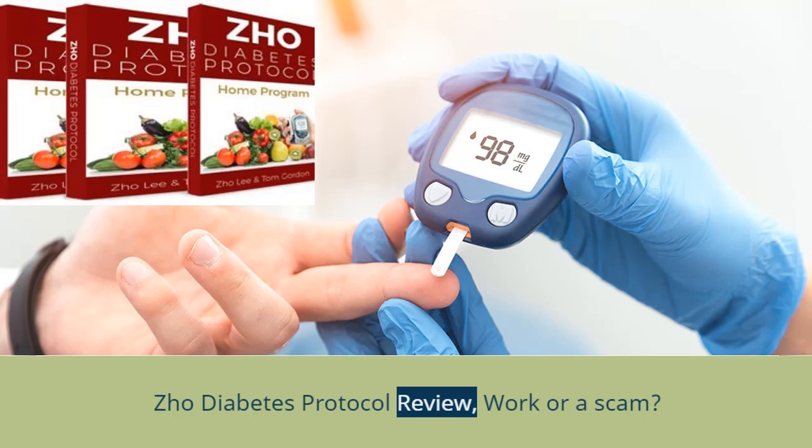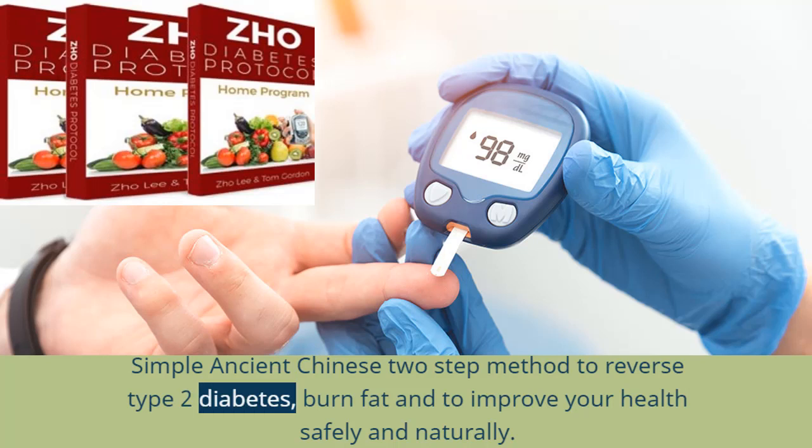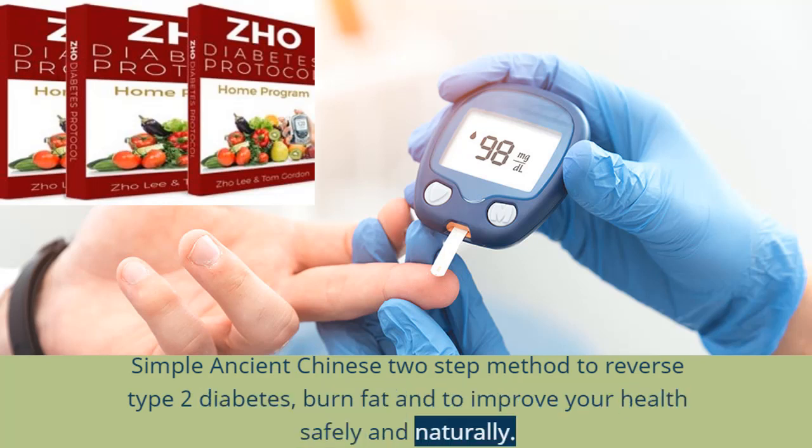Joe Diabetes Protocol Review — work or a scam? Simple ancient Chinese 2-step method to reverse type 2 diabetes, burn fat, and improve your health safely and naturally.